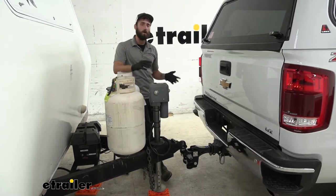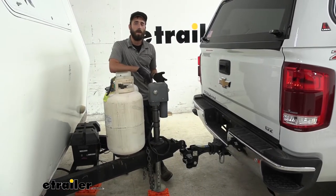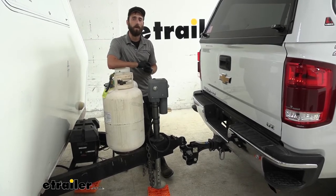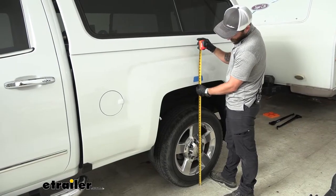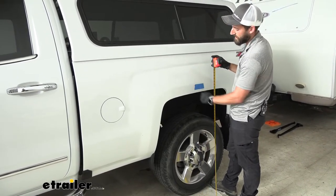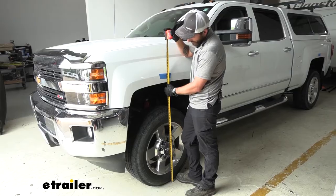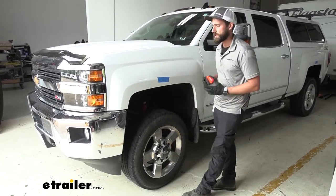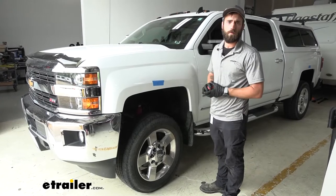Now with the weight of our trailer on our hitch, we're going to go ahead and take some additional measurements just to see how much sag we're really getting right now. In the rear we're looking at 41 and an eighth inches, which means that sagged us down about seven eighths of an inch. Up front we're looking at 42 and an eighth inches, which means we only raised up an eighth of an inch — which all in all is pretty good.